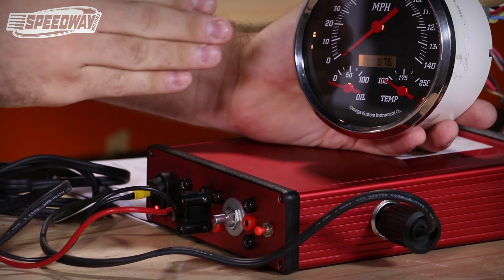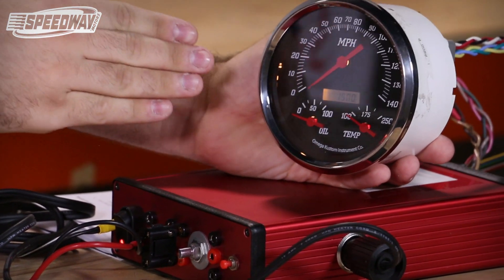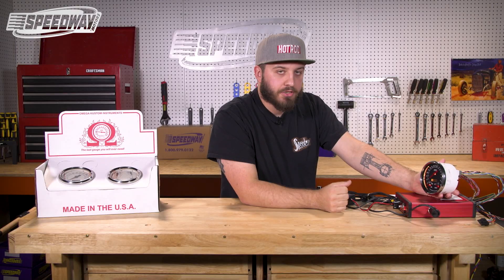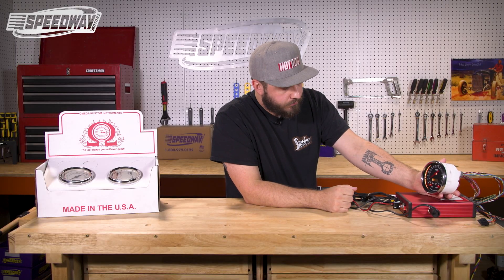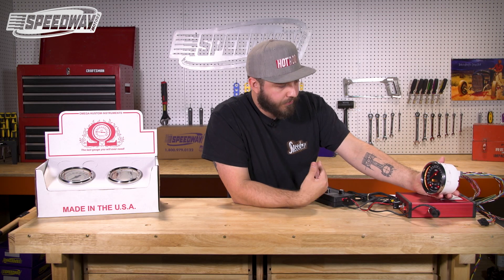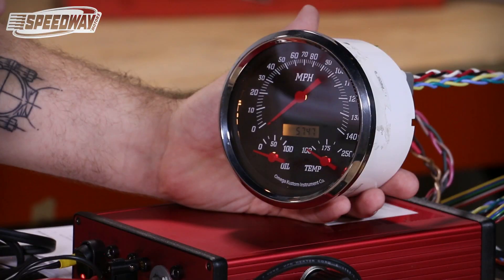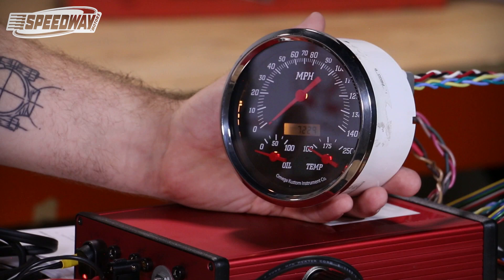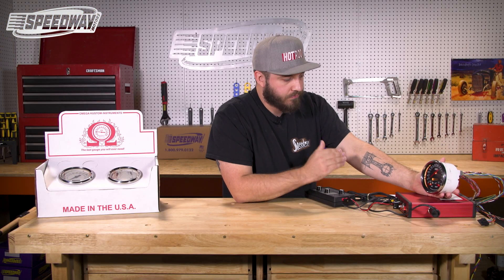Just like the last unit, this one is going to display the number of pulses it is reading. You don't have to shoot for any specific number — just make sure you drive that measured mile. In this particular unit, the needle does not move. No change at all. It appears almost as though you were not driving any distance or any sort of speed. It doesn't mean there's anything wrong with the unit — while it's programming, it won't display anything.